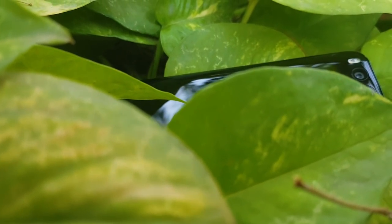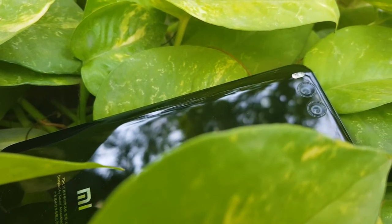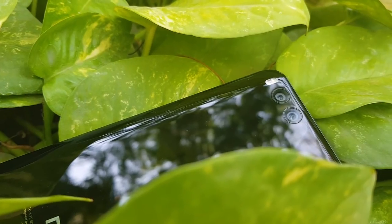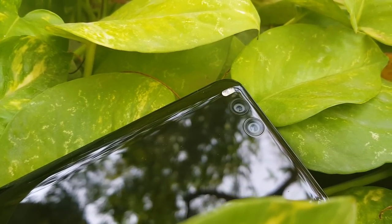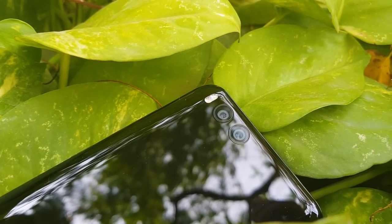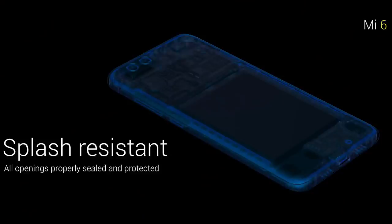The phone has a 3D glass back. There is a Mi logo on the back. There is a fingerprint scanner. This phone is a major change. On the rear, there is a 12MP camera with a dual-tone dual LED flash. Mi 6 is a major design change from its predecessor.